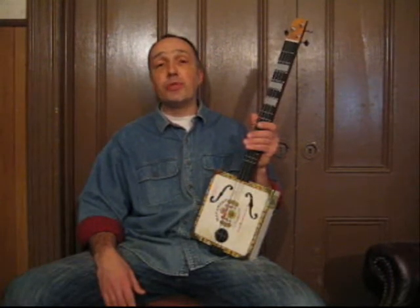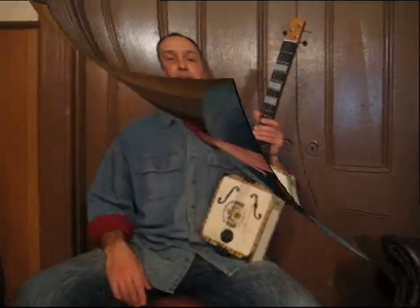And then finally you have six strings, which would be a standard guitar. Now, I would encourage you, if you're going to build or buy a cigar box guitar, to get a four-string fretted instrument. The reason for this is that if you take one string off, you can have a three-string. And if you put the fourth string on, you can utilize the advantages of having four strings. So over the course of these lessons, we're going to utilize three- and four-string instruments.